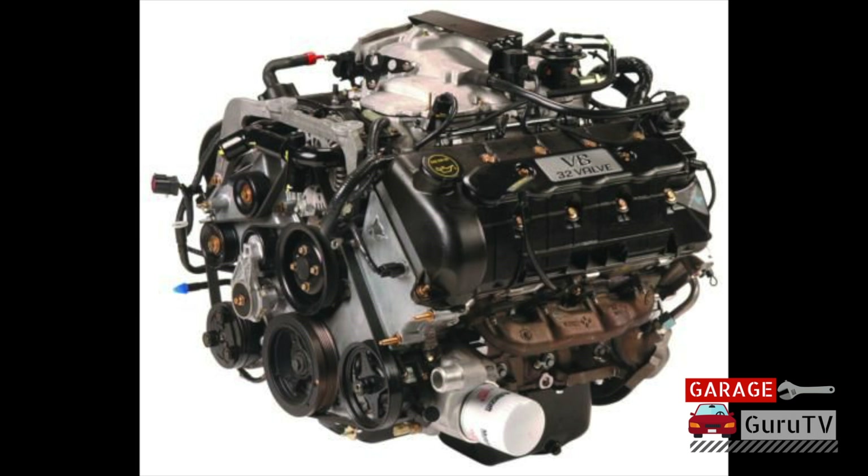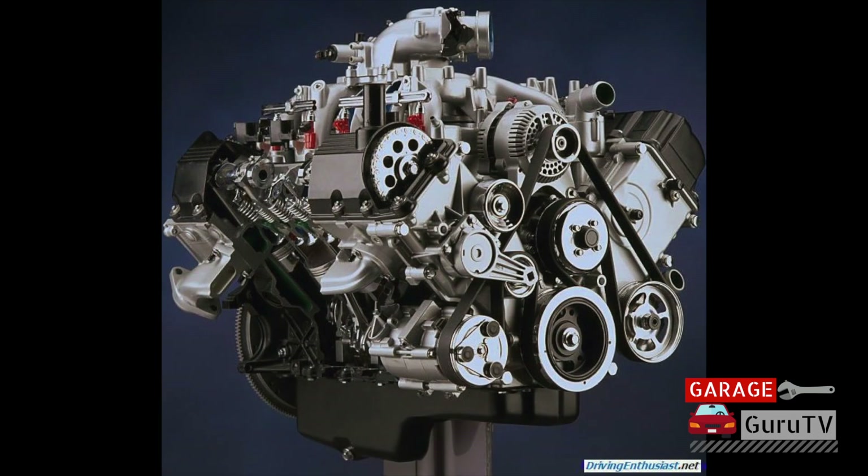In 1993, the Lincoln Mark VIII received a double overhead cam 32-valve 4.6-liter V8, upping the power as well as the usable RPM range. In 1997, two heavier-duty versions of the Mod Motor were introduced: the taller-deck 5.4-liter single overhead cam V8 and the 6.8-liter single overhead cam V10 for three-quarter and one-ton applications, both engines having roughly 300 horsepower.